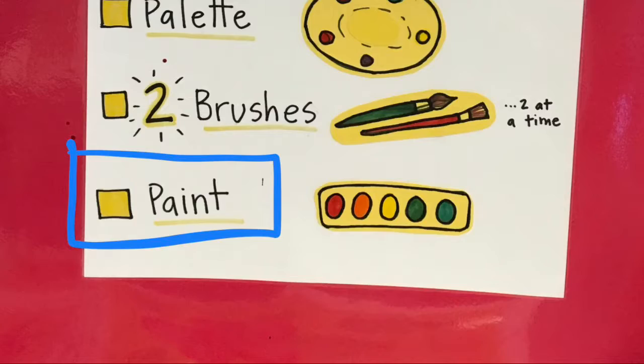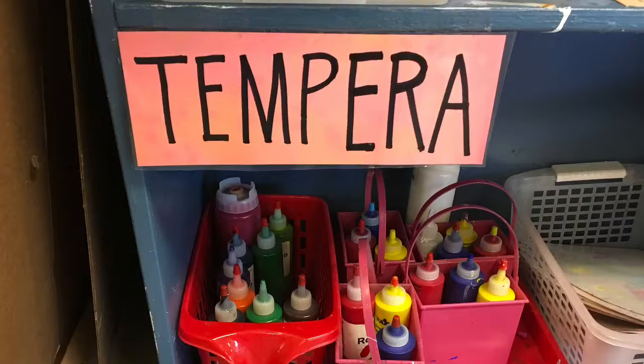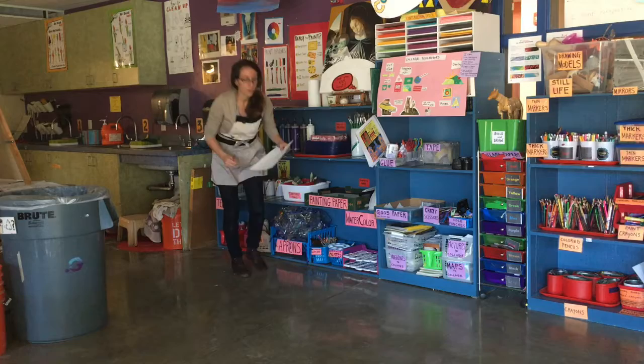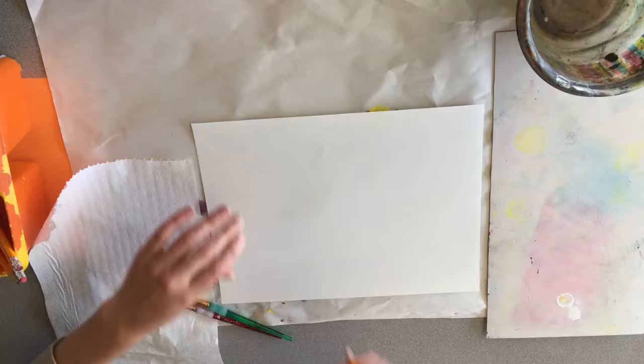Finally, it's time to get your paint. Tempera paint is located on the bottom shelf. Each table can take one caddy to their table and share those paints. You can ask me for extra colors if you need something that's not in your caddy. Don't forget a piece of painting paper to work on — there are two different sizes to choose from.